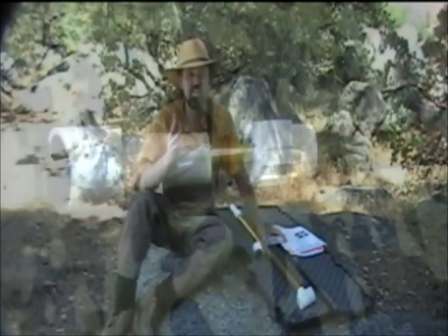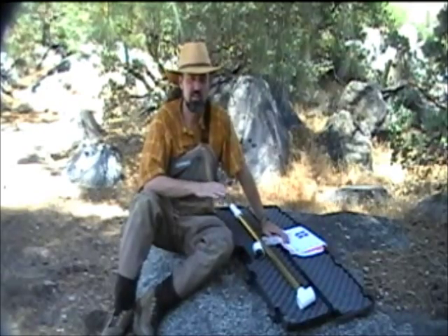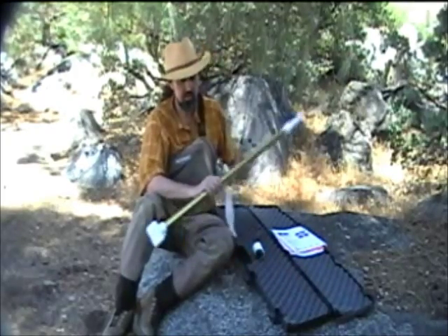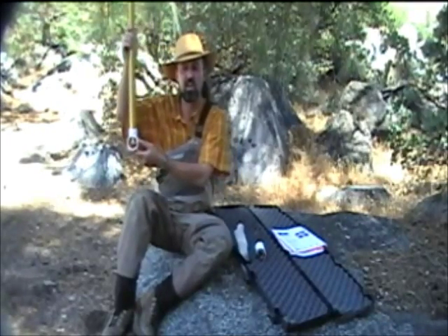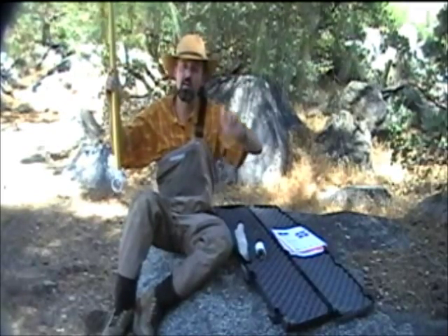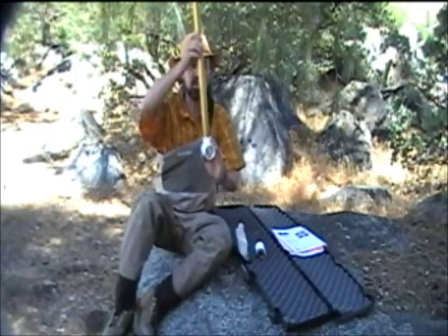There are three different ways that we can use this probe in our streams to measure velocity. The first one: you take the probe and move it through the water column evenly from one side to the other, bank to bank — just as if you were spray painting a wall. You want to have nice, even coverage. Move it evenly and slowly through the water column and it will calculate an average speed.